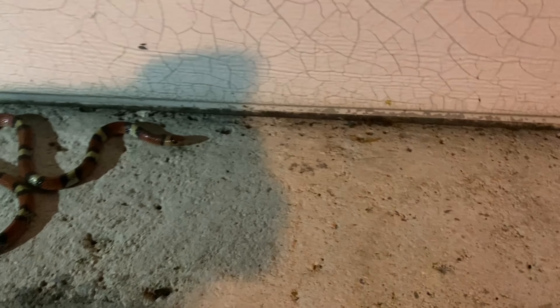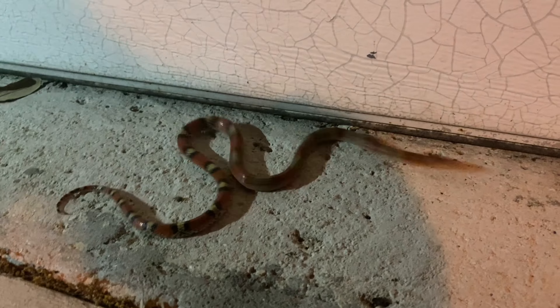Check out this scarlet snake. This is actually a lifer for me — I've actually never seen a scarlet snake before. Hey buddy, calm down.